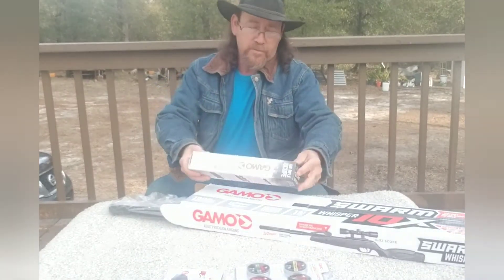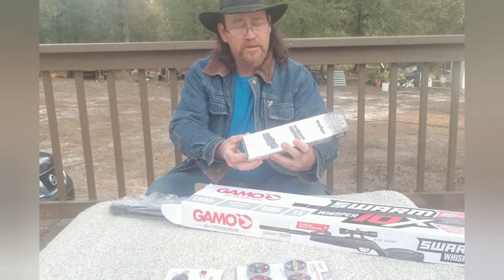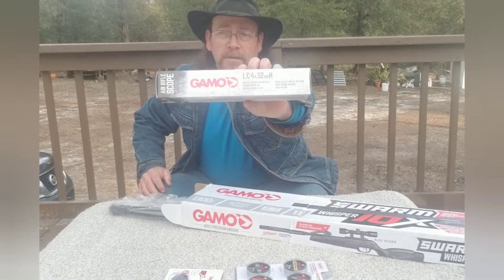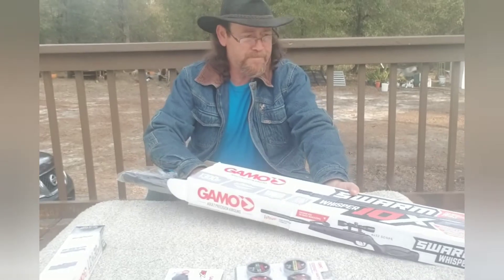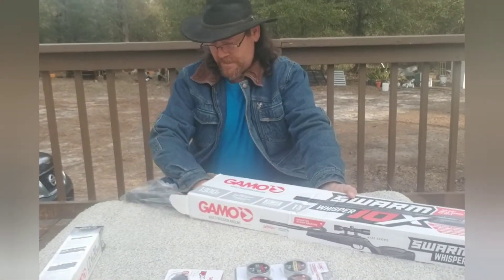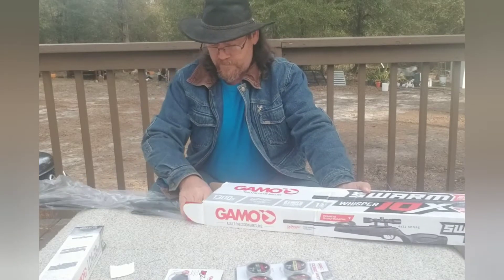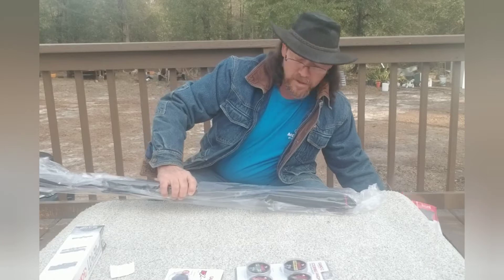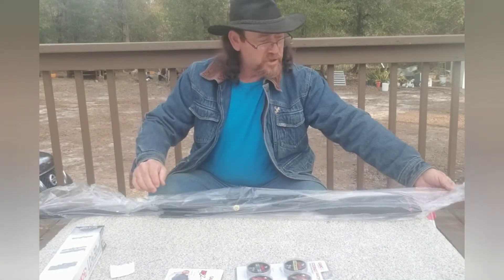There's the scope. It is a LC4x32WRH. Set that aside and we'll get to it later. Straight out of the box, it's completely assembled all except for the scope being on there.